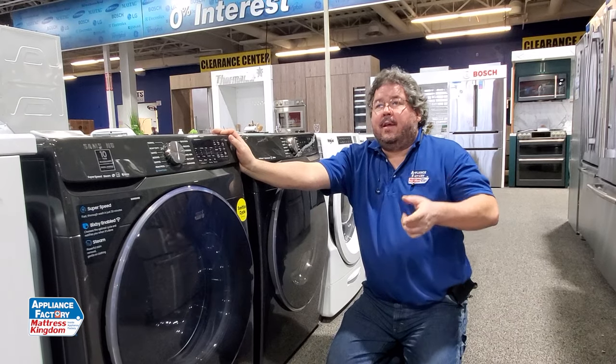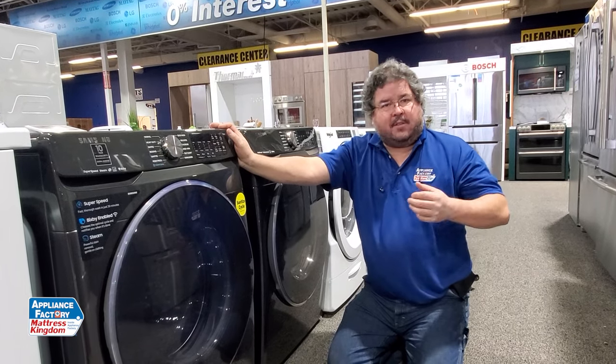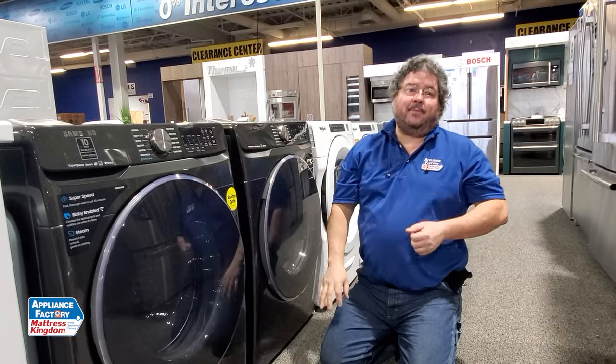So like I said, if it's not draining — draining slowly or not draining at all — it's something to look at so that you can possibly do yourself to save yourself on a service call. Don't forget to subscribe to this channel and come back next week for some more wonderful information. Bye.